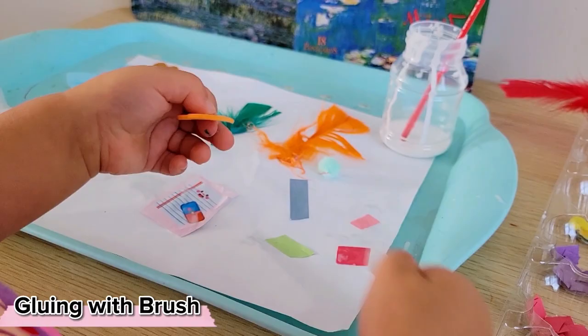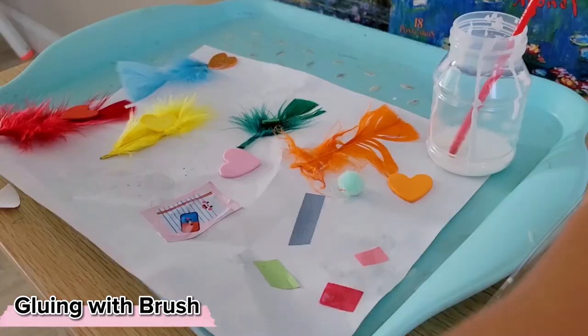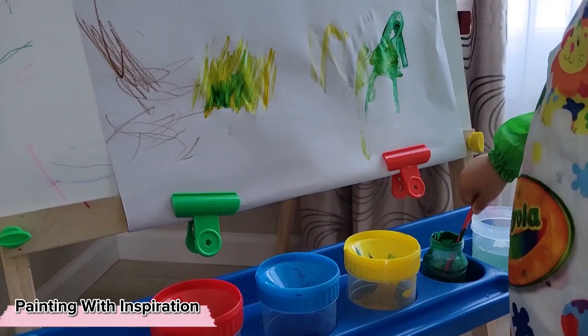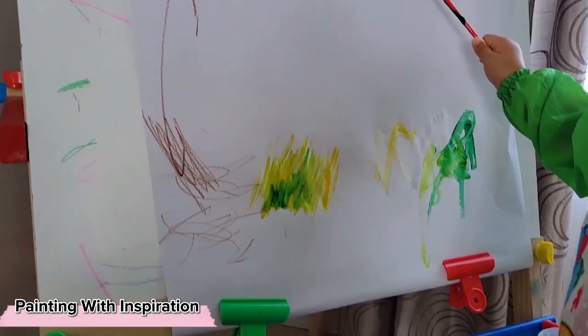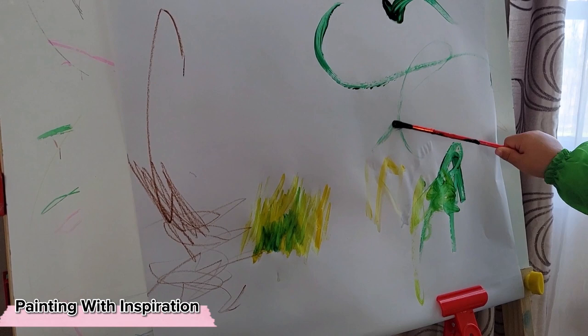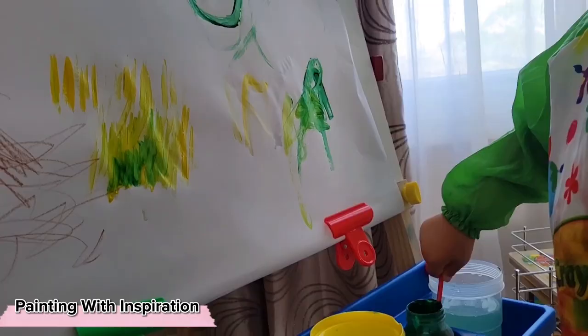If your child has been avoiding color matching, perhaps gluing is a way they might be interested in practicing it. A middle ground between coloring books and complete free-form art is working with inspiration. We've been really interested in animals, and for a while we were very interested in the safari, so Stella wanted to paint the safari. Rather than telling her what that should look like, I simply opened up a page of one of her safari books, gave her the paints she would need, modeled how to carefully work with a paintbrush as well as a couple of strokes, and you can see she's recreating some of the circles and lines that I showed her.